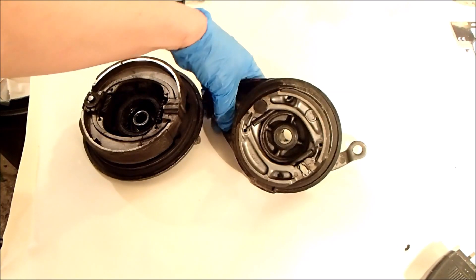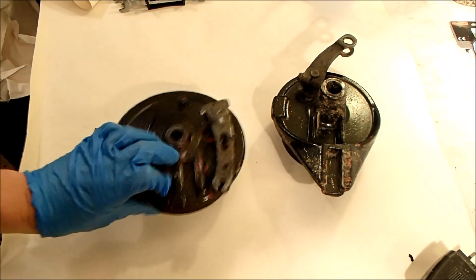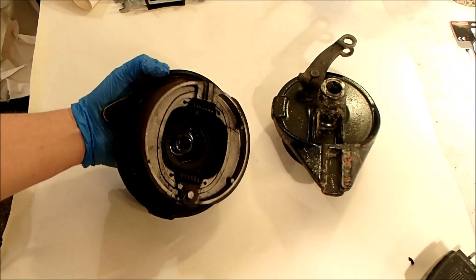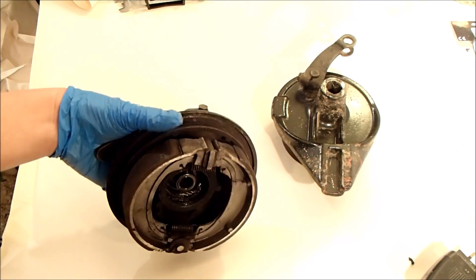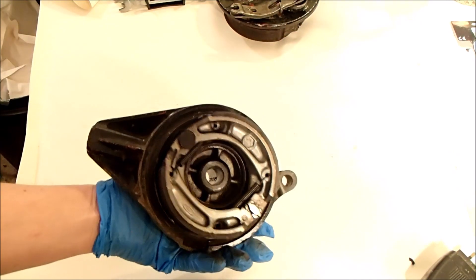This evening's job is disassembly of the two brake hubs. We've got the rear one which is the smaller one and the front one which is obviously the large one. The front one has the complication that it has the speedometer drive gear in there, so I'll pick my way through that slowly. I think I'll do that one second and get a little bit of experience from the rear one.